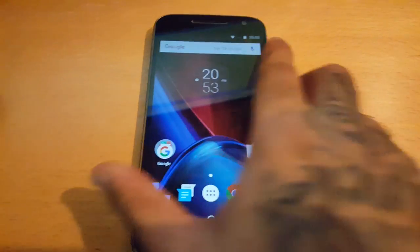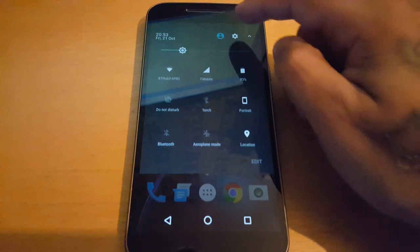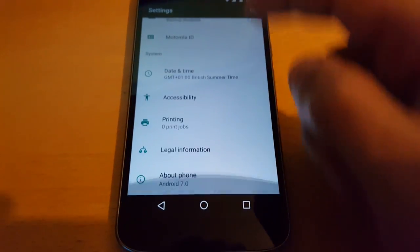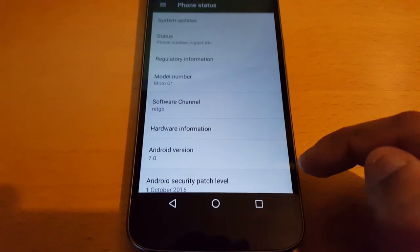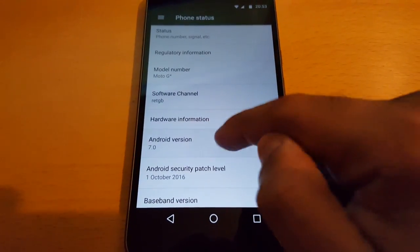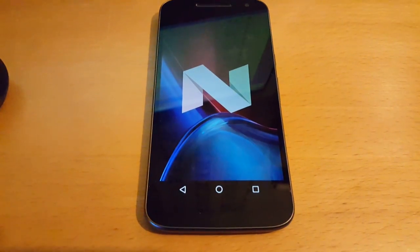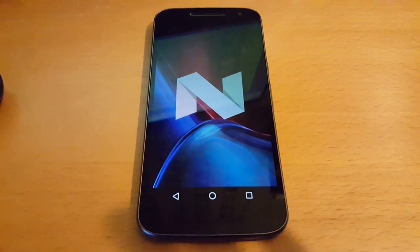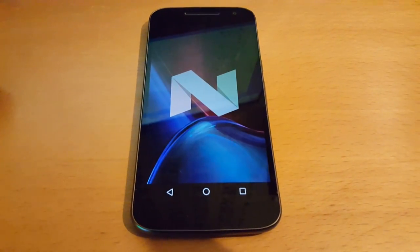Okay, so now we should be running Android 7.0. Let's go into Settings — and here it is: About Phone, Android 7.0, which is Android N. And this is how you install the official Android 7.0 soak test onto the Moto G4 or the Moto G4 Plus.